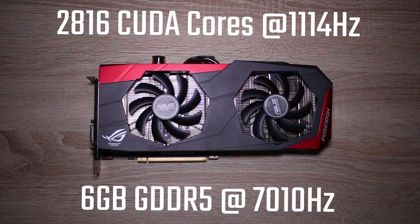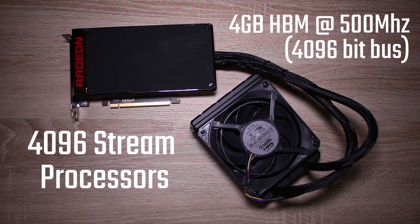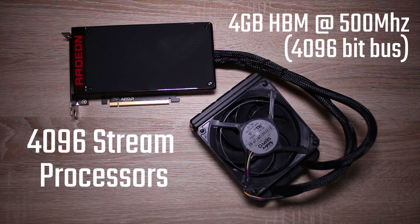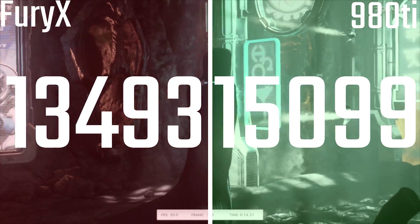This 980 Ti has 2816 CUDA cores running at a stock of 1040 MHz and 6 GB of GDDR5 memory. The Fury X has 4096 stream processors with 4 GB of high bandwidth memory running at 500 MHz, but with a 4096-bit-wide bus, which is massive.